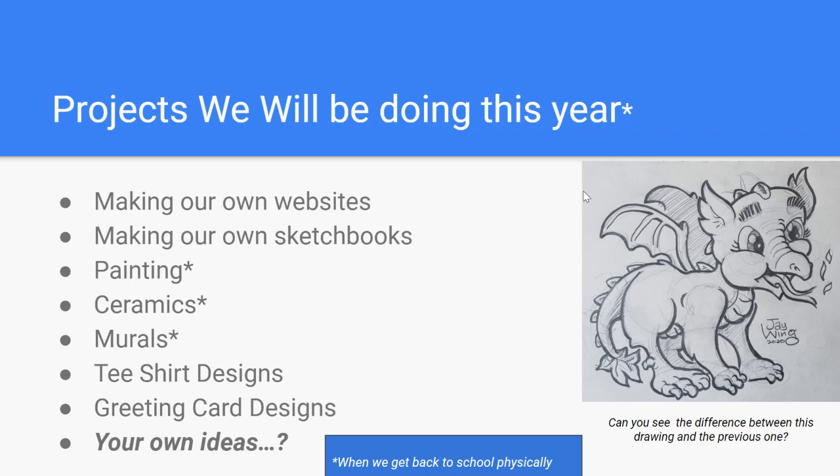Down at the bottom where it says 'your own ideas': if you have a project you want to do, and the one we're working on at any given time is something you're not interested in because you've already done it, I will have you show me examples of similar work. If you'd like to propose an idea to work on, we'll talk about it. As long as you're following similar guidelines to what I'm teaching in class, you can work independently on your own assignments and get credit for them.